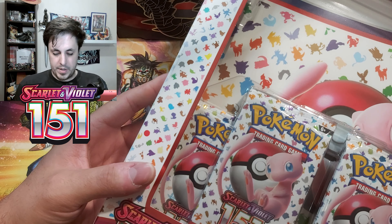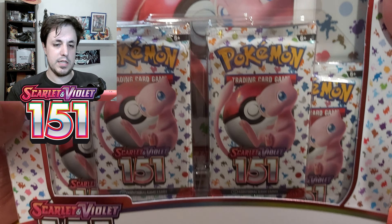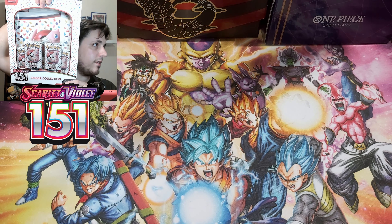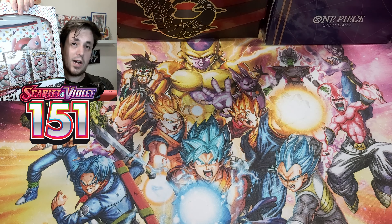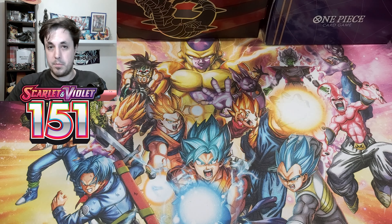Hello guys, I'm Grousellar and today I have another opening of the Pokemon Set 151 of Scarlet and Violet. Today I will be opening the binder collection that doesn't even fit on this camera. My setup still needs a little bit of work to be done, but if you want to see it better, you have a giant binder of Mew, which is amazing with the artwork of all the 151 Pokemon. And then you have four boosters, so let's crack open this box.